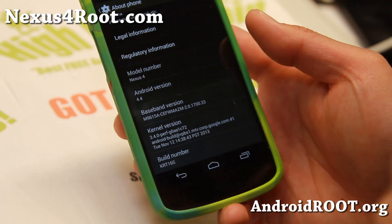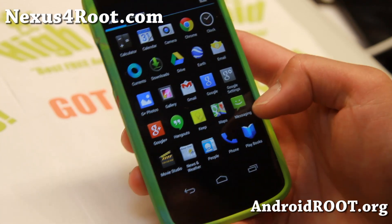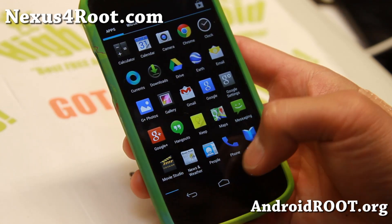If you have 16.0, you can just flash this over. And also if you need root, make sure you flash SuperSU version 1.80 over it when you're installing it.